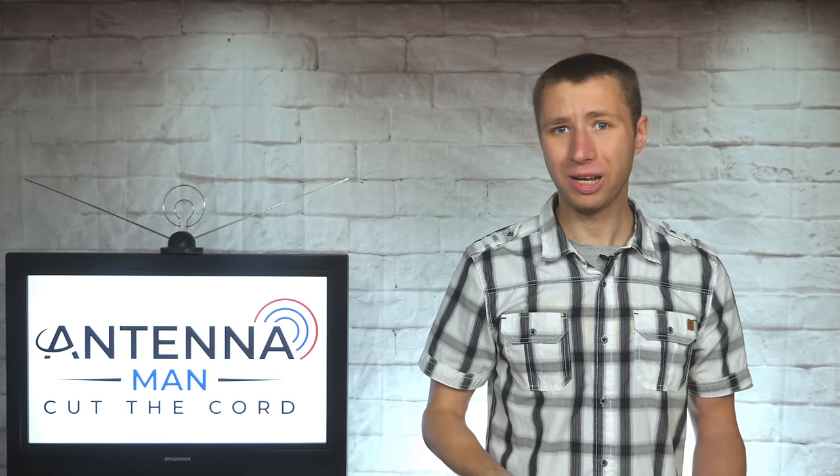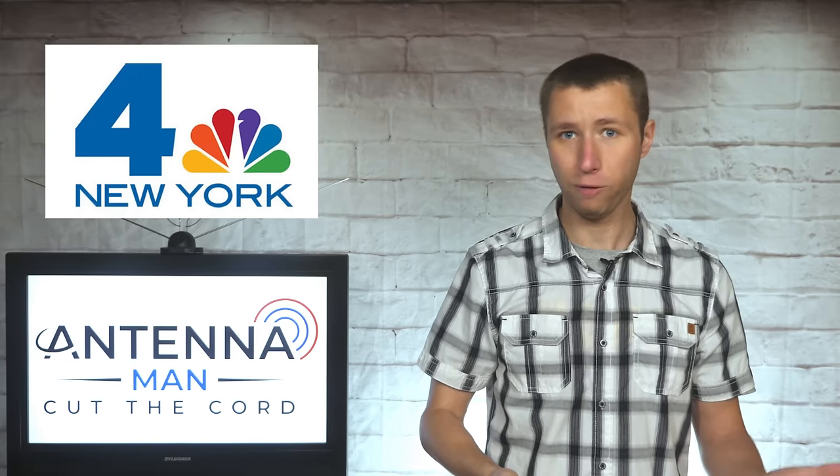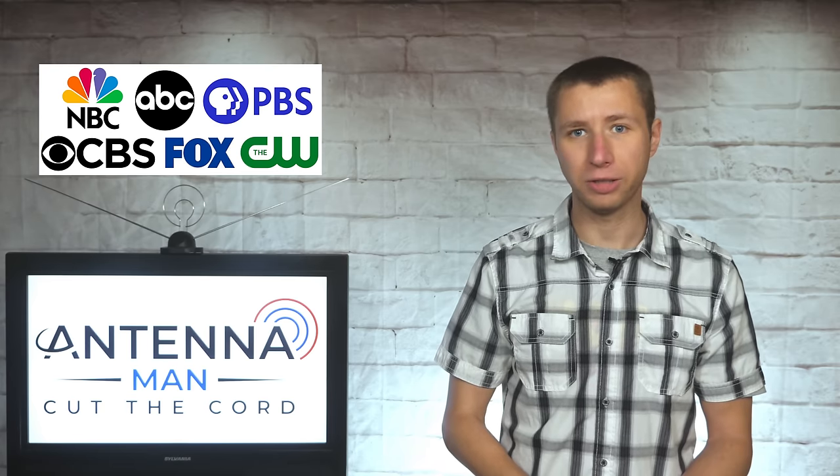Before everyone starts thinking of their local channel numbers like Fox 5 or NBC4, it's very important to understand that most TV stations don't broadcast on the channel number you see on-air. For example, in New York there's an NBC4, and the average person would say they're on channel 4, so I need a low VHF-capable antenna — but they actually broadcast on the UHF band, UHF channel 35. The current digital TV standard and ATSC 3.0 allows TV stations to broadcast on a different RF channel than what is shown on your TV set, so it's very important to understand what RF channels are in your area.